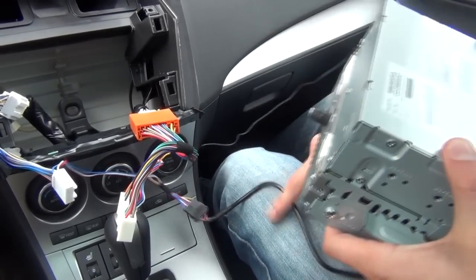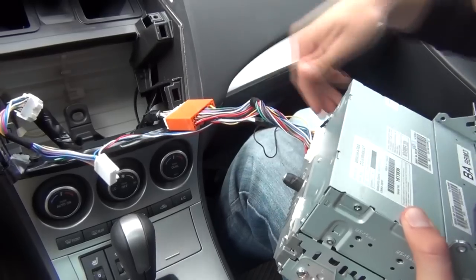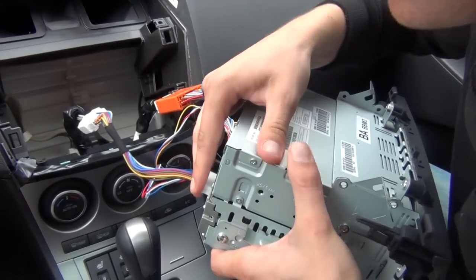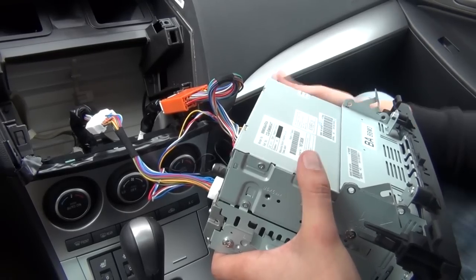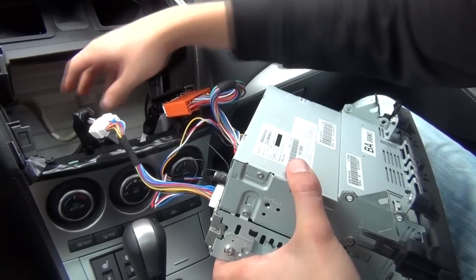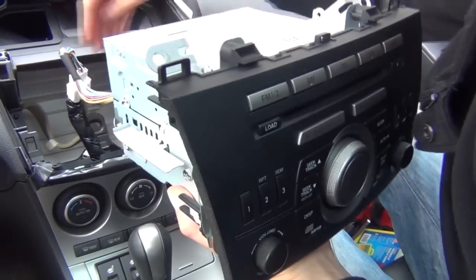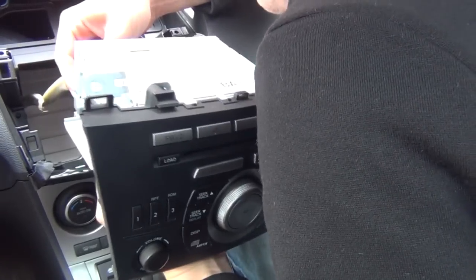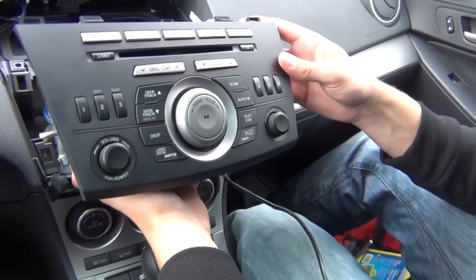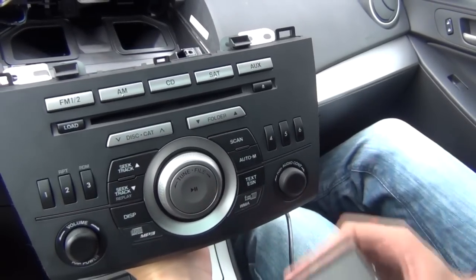Now we're ready to put our connections back. We're gonna take the harness and plug it all the way back in. Make sure you connect it properly and that the connections click in. Connect the antenna as well — make sure you don't forget that or you're not gonna have any radio. Take the connection and put it back in. Once you have everything connected, the last thing is the iPhone cable.